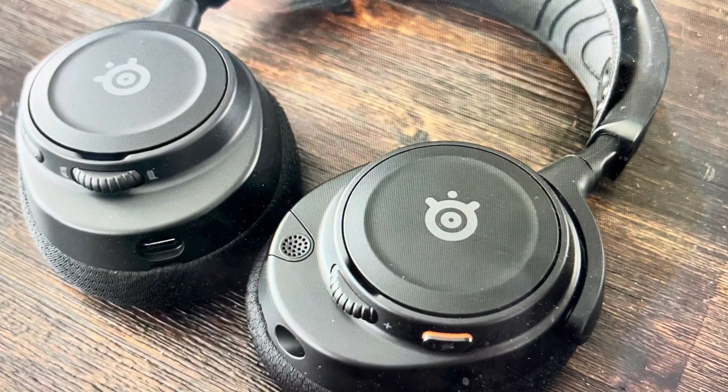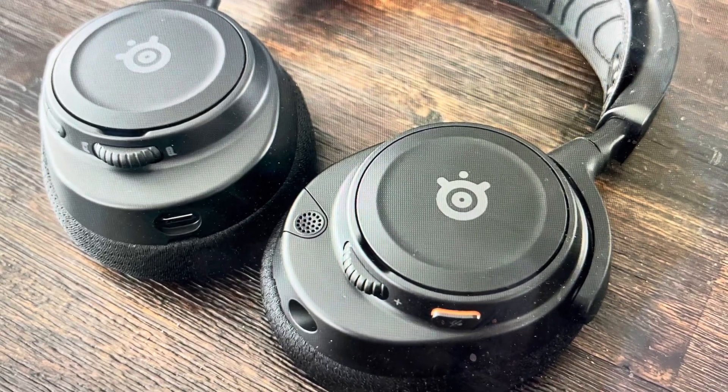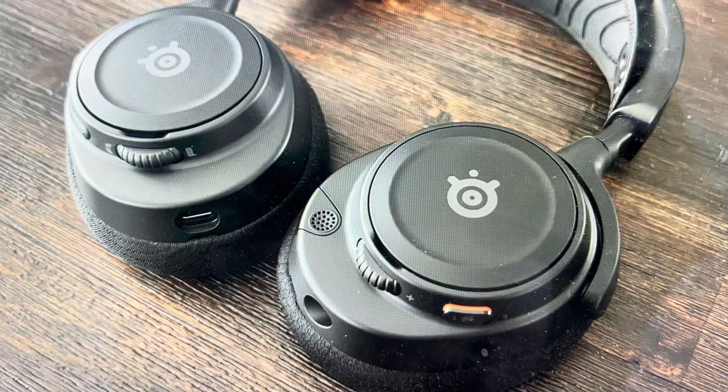Hey everybody, this is a real quick video in case you have SteelSeries Arctis Nova 7 wireless Bluetooth gaming headphones and you need to do a hard reset to the factory default settings on them.